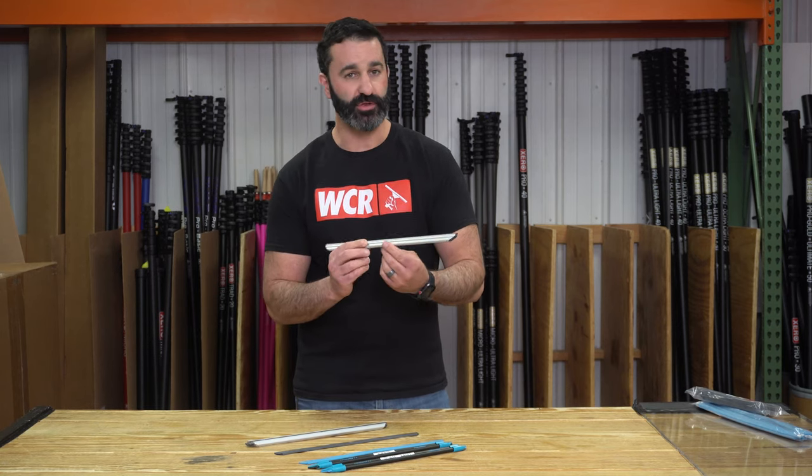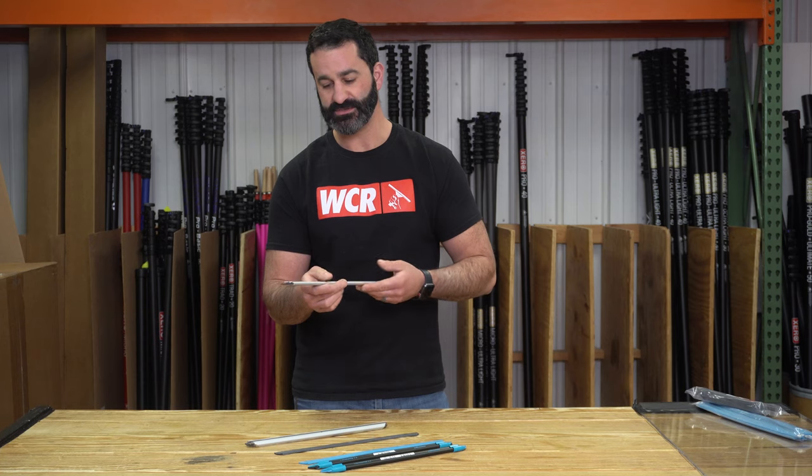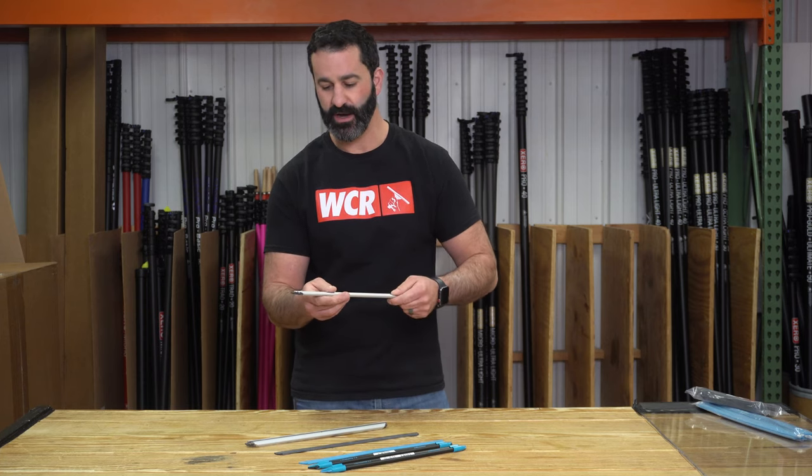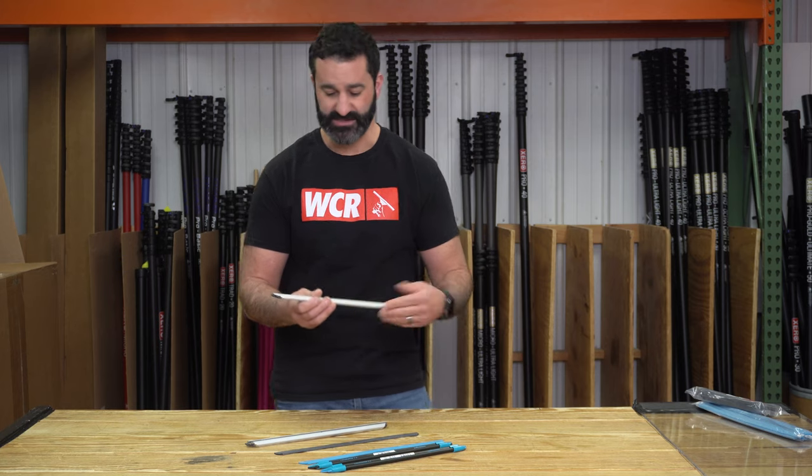Sorbo also came out with an ultra light version of the Viper channel. Same deal — aluminum, extremely lightweight, cut on an angle to eliminate a lot of the detailing.